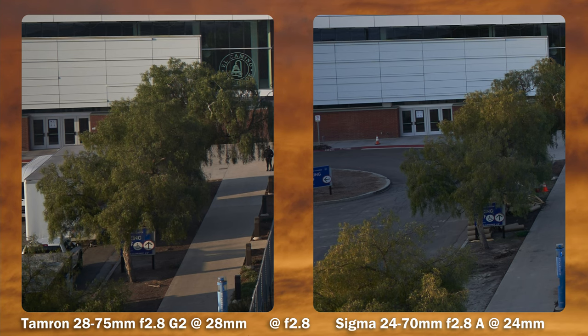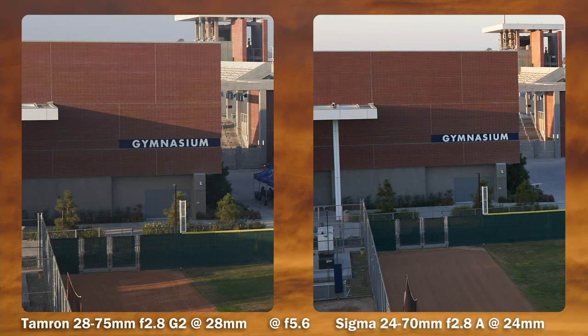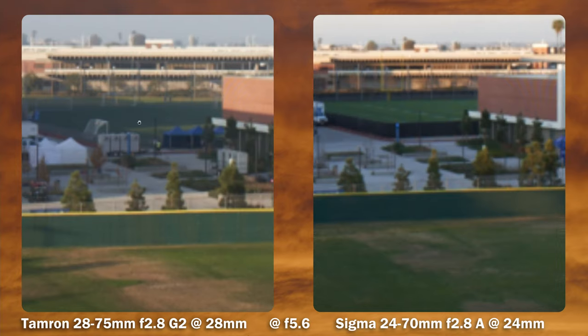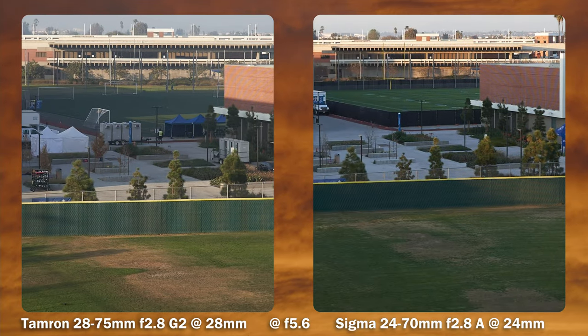Moving to the sharpest aperture at f/5.6 — this is where the Tamron takes the lead. It does seem to have better sharpness, a little bit more detail. I do see a little bit of smearing on the Sigma compared to the Tamron. Moving to the mid frame, they're fairly comparable — good detail on both at f/5.6.